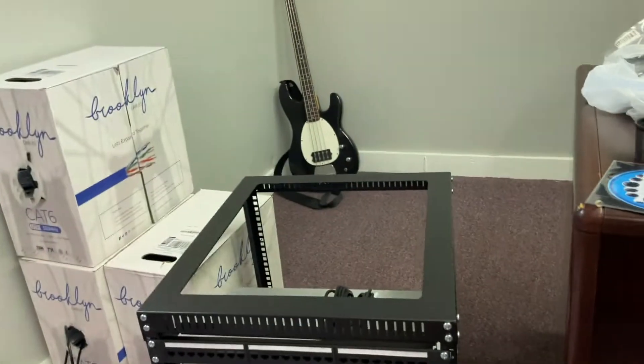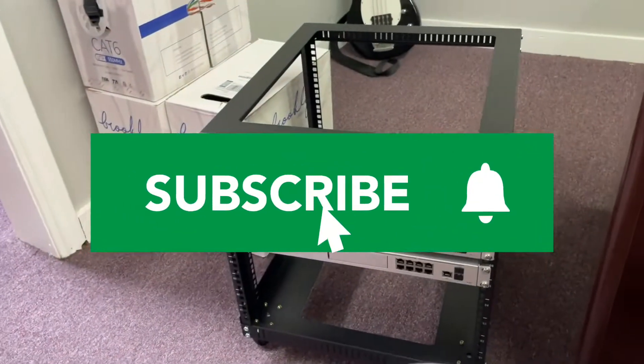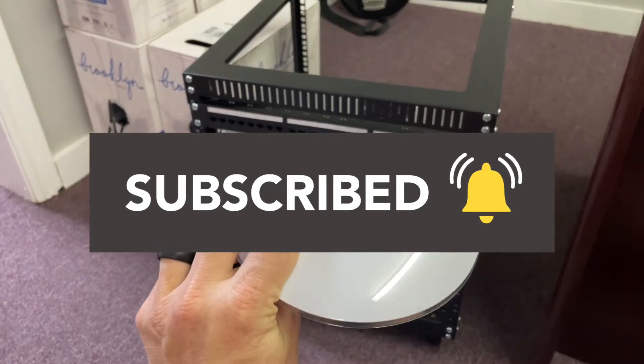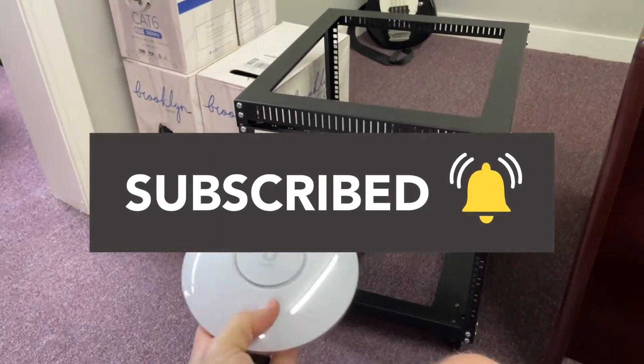I'm going to put it back in the box and put this stuff up. Thank you guys for watching. If you have any questions, just let me know in the comment section. Like, subscribe, share, and have a wonderful, wonderful day.